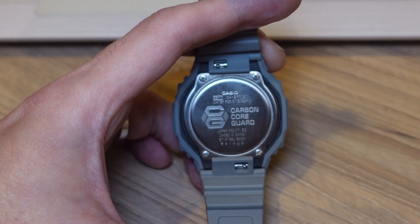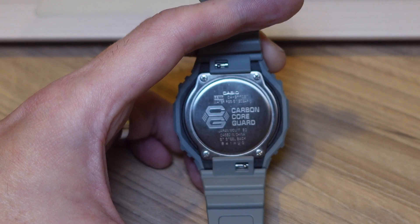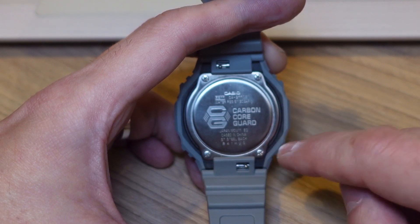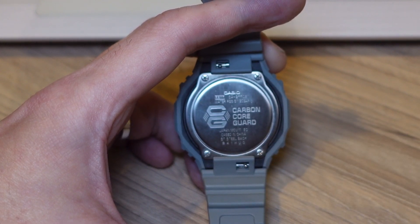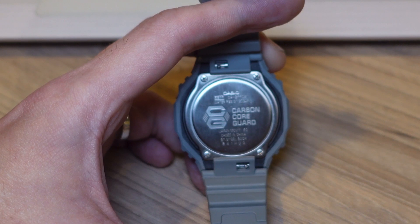If you're buying a G-Shock, obviously you're concerned about how tough it is. This particular model comes with a carbon core guard — an extra layer of carbon that protects the module from impacts, rather than plastic as on other G-Shock models. It also has 200 meters of water resistance, so you can swim in it without fear of internal damage.